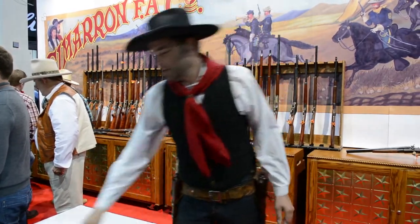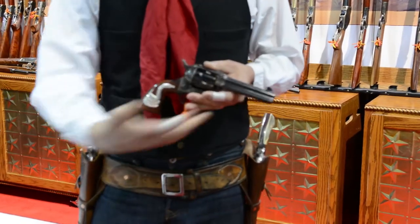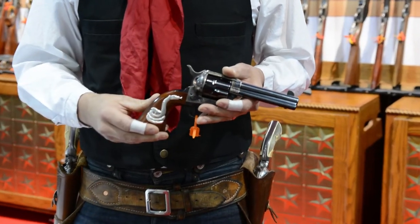When you're just starting out, probably the best all-around balanced and the best gun to do all the fancy tricks with is the 4 3/4 inch barrel. Even the 5 1/2 is good. This is the Model P that Cimarron puts out.